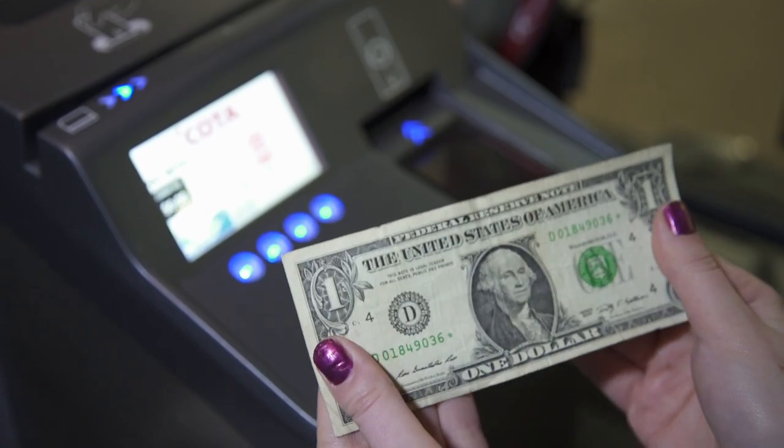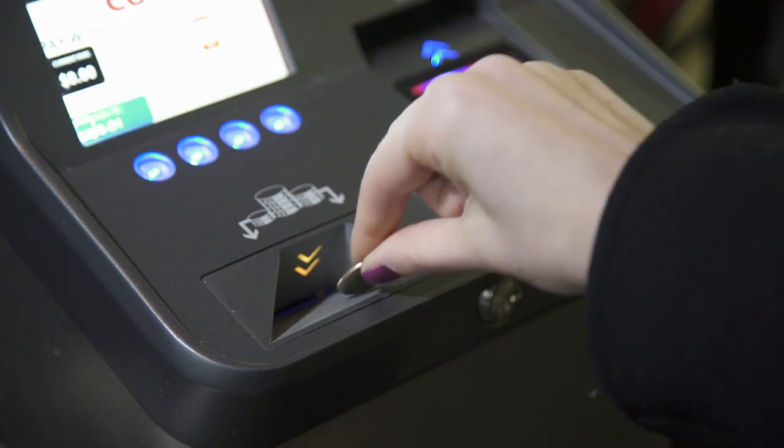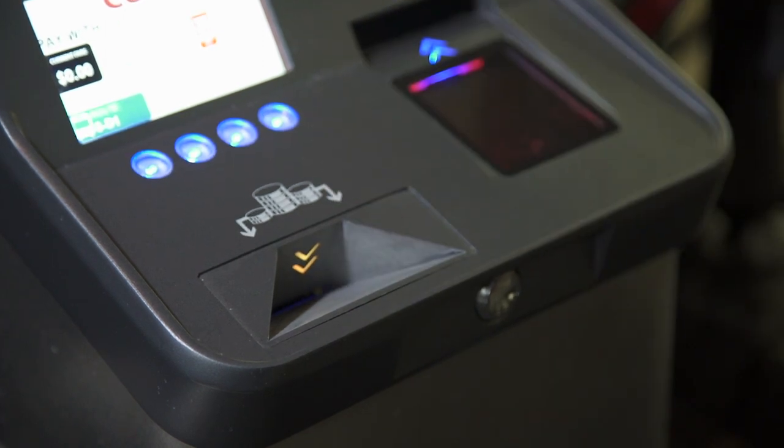Make sure your bills are crisp and wrinkle-free. Otherwise, it will take longer for the fare box to accept them. Use exact change. Coda drivers will not be allowed to issue change for returns under $2.